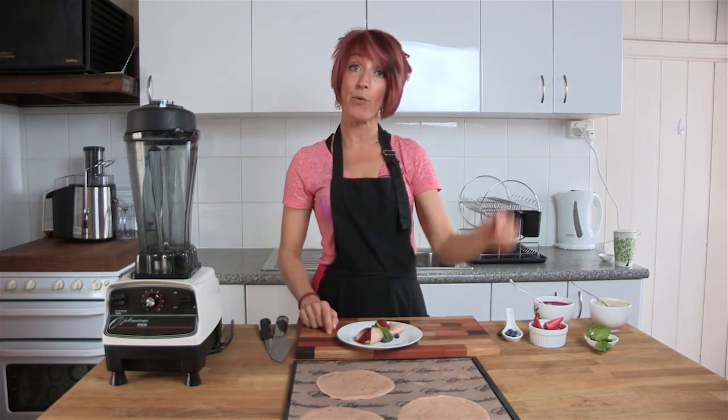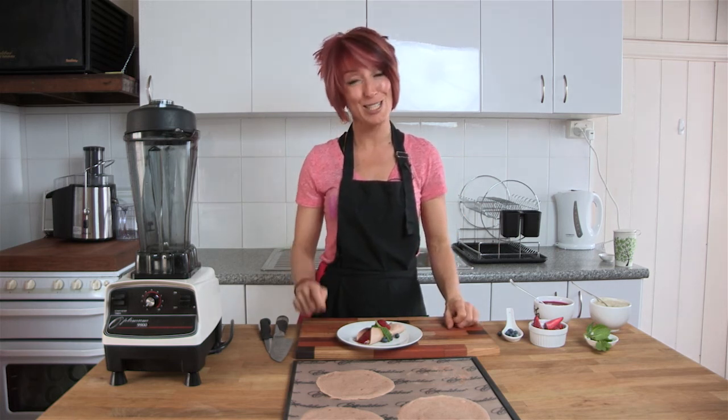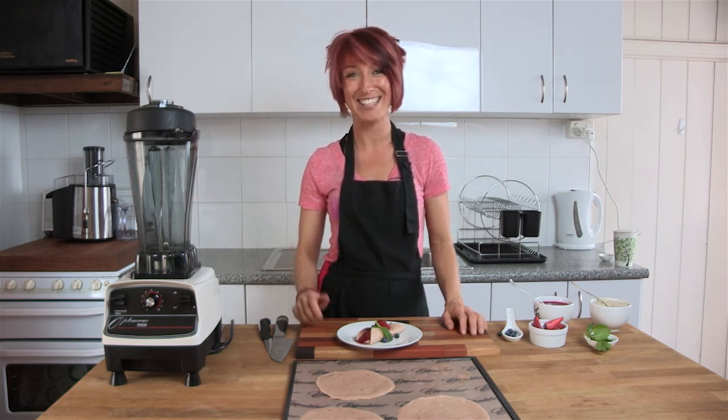If you'd like to get your Optimum blender, remember to go to the description below and click on the Fruity site closest to you. If you liked this recipe, remember to subscribe to the Fruity TV channel because there'll be more great recipes coming every single week. Ciao for now.